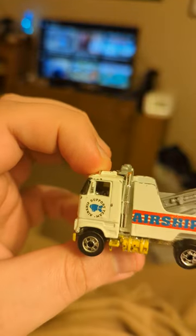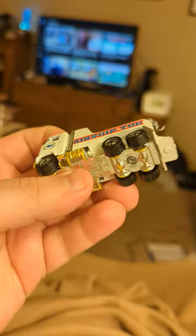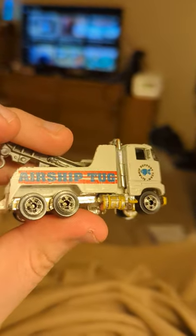It's got cab over engine, tow truck, dualies — well, they could be dualies. Anyhow, hope you like, subscribe, and share, and have a great day.